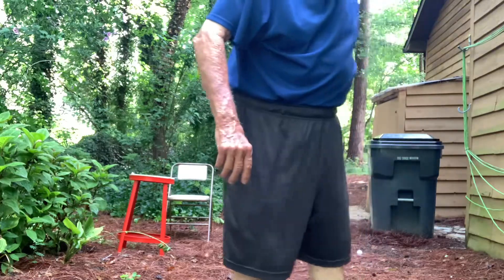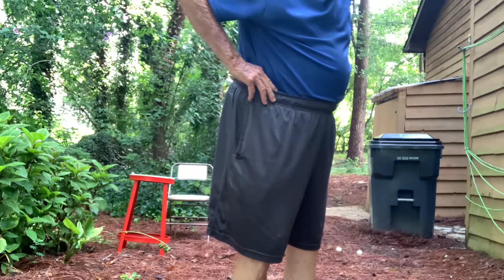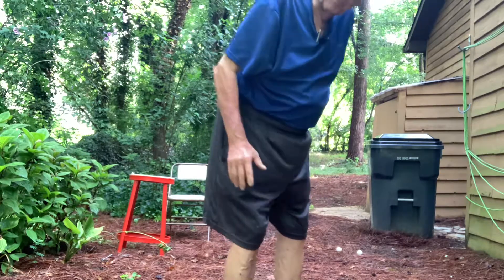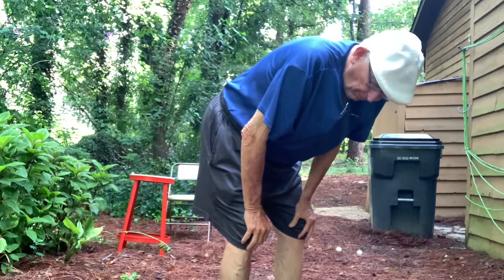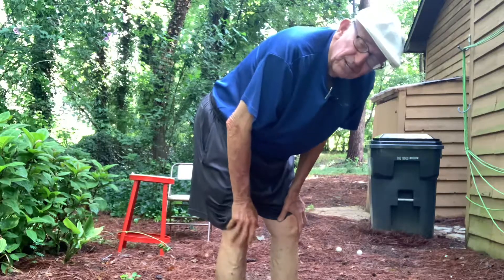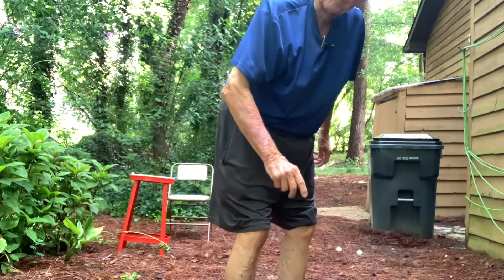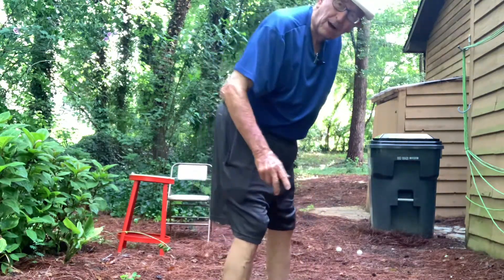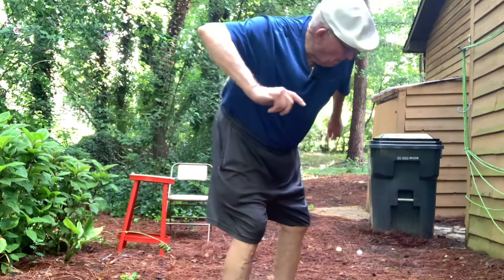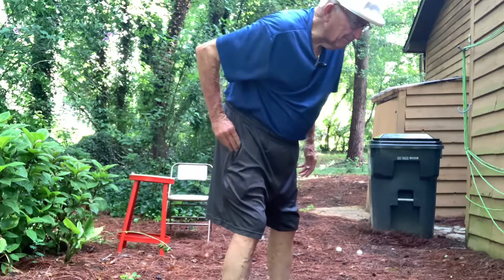This whip technique was developed by Brad Peterson, located in Frisco, Texas, about 20 years ago. He was a long drive champion who had back issues that eventually grounded him, but he found this whipping motion. Matthew Wolff and Bubba Watson use a version of this modern whip — it's all about smash factor.